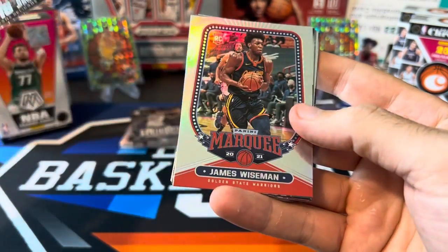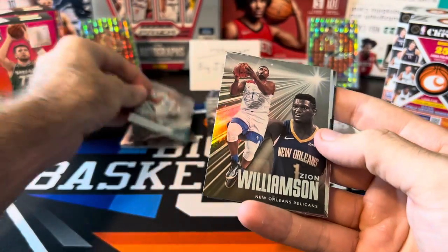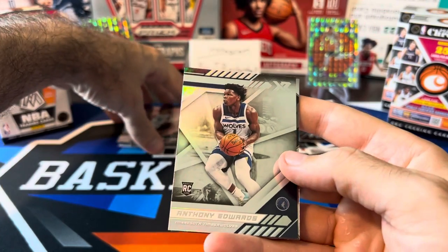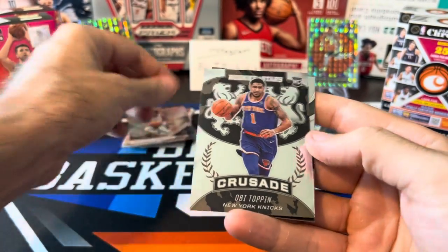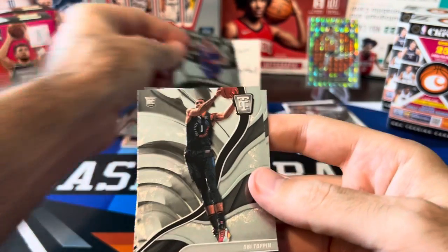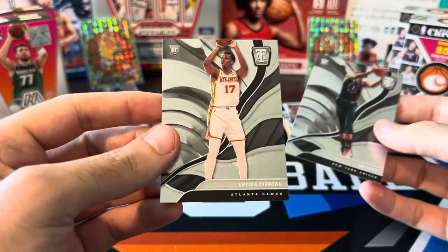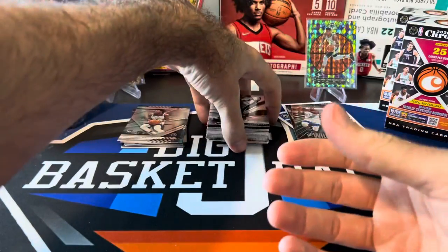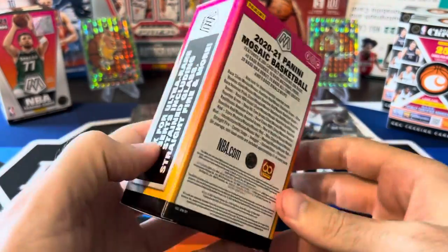Definitely getting better than the first box. We got a Crusade — going to be Obi Toppin. And I think we just got two base totally certifieds back here. We got another Obi Toppin and another base — no parallels. Another Onyeka Okongwu. So that was kind of disappointing as far as the totally certified exclusives. Let's now go ahead and look at our Mosaic.